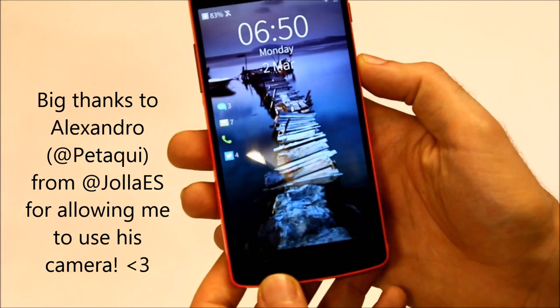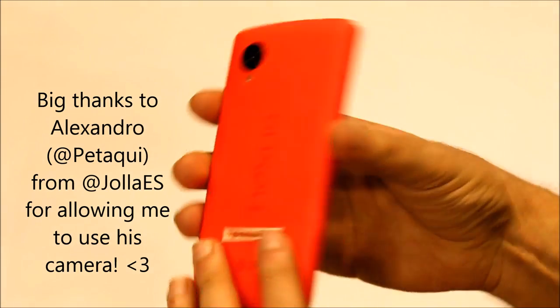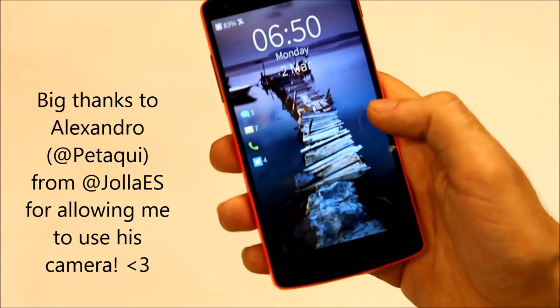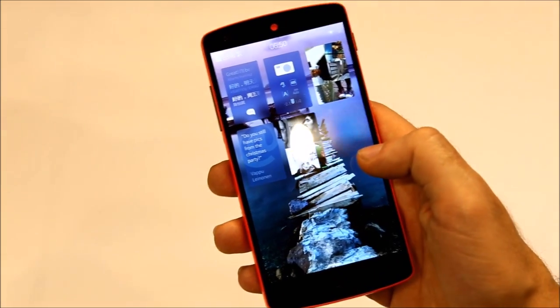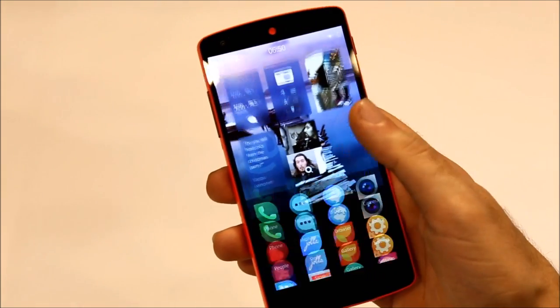This is Sailfish OS 2.0 on the Google Nexus 5. It is looking pretty much the same as the phone. I just want to show you the functionalities. Pretty much everything is working except for Android support at the moment.